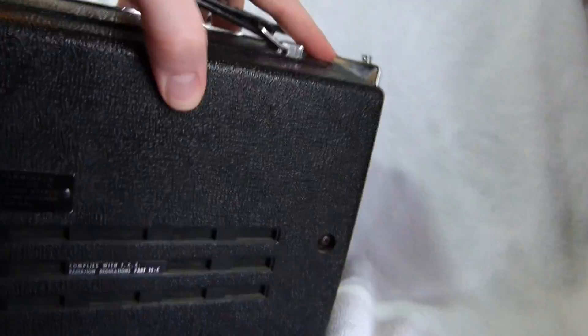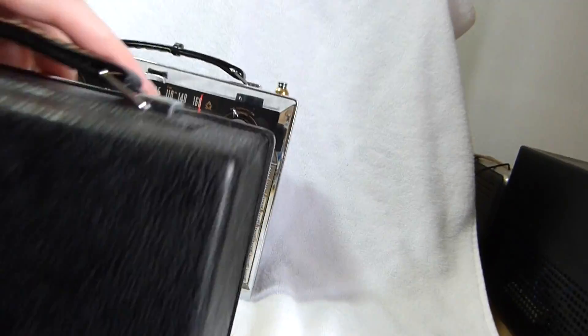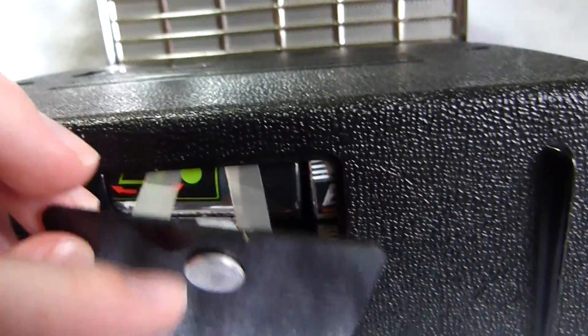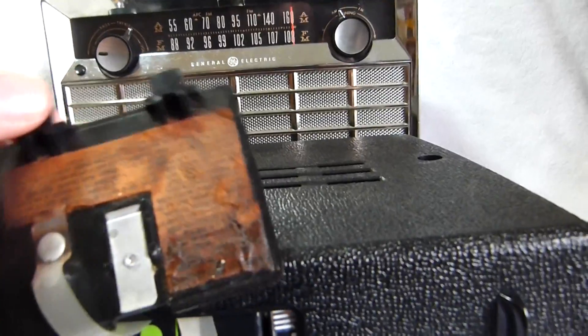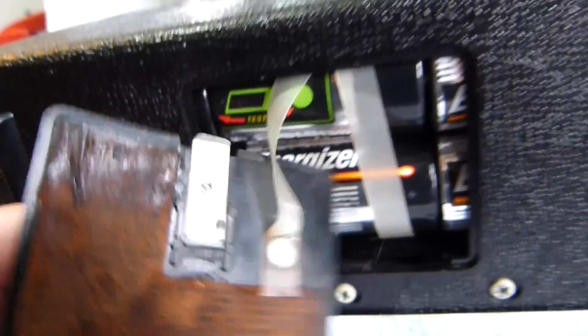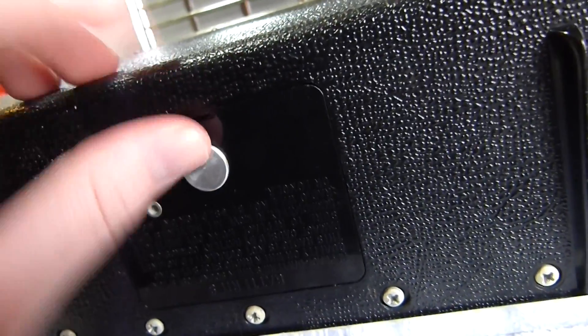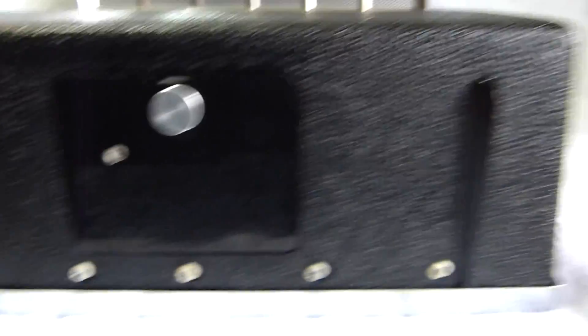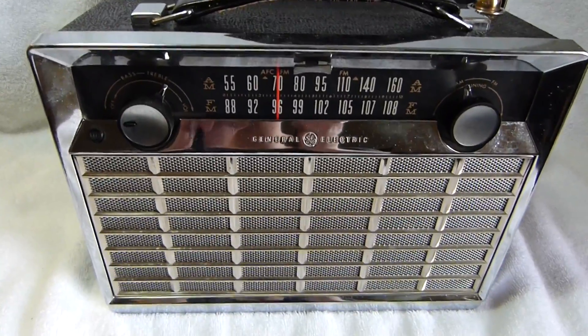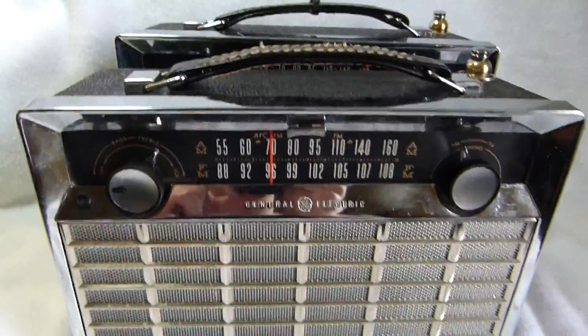The AFC is a little less jumpy on this example, actually. The battery compartment has some damage but still makes good contact. You can see the label's pretty messed up, but it is there, and it's not rusted out on the bottom or anything. When I put this one up for sale, I'll make a mention of that in the description.